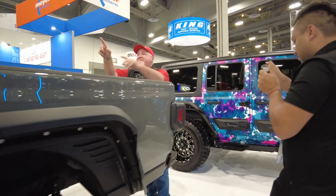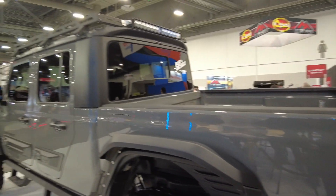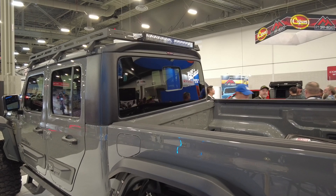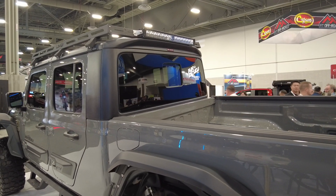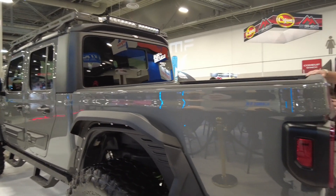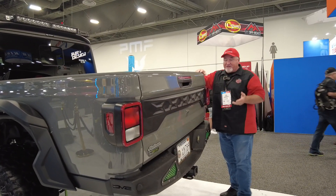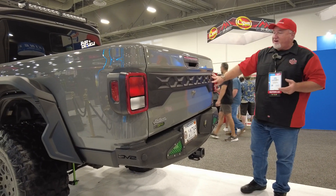You've got your cab spoiler right above here, right underneath the light — another good accent. Look how it matches everything; it looks like it came from Mopar like that. And over here we've got a tailgate accent. It looks good. I have these on my personal truck — I think it gives it a nice look.